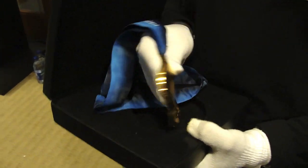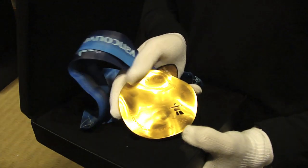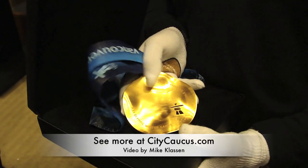And when you turn it over, that's where the event name would normally be featured on the back. Because this is a display set, it doesn't have the event name, but normally it would be up here and down here at the bottom.